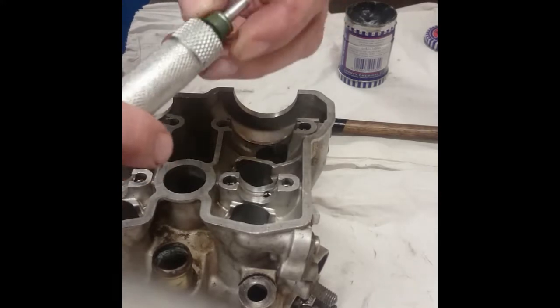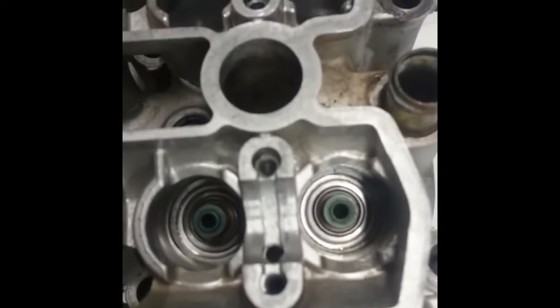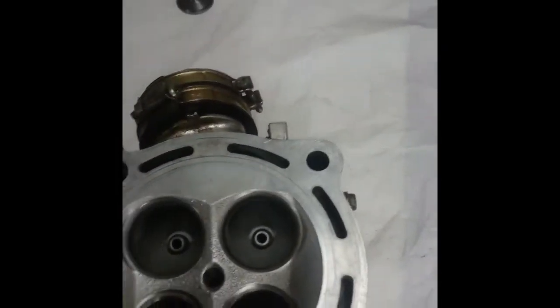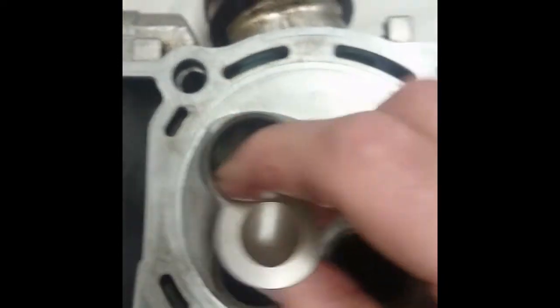Just repeat that for the next three. Push the stem seal on, then put it into the valve guide, push it on, and then remove the tool. Now we've got all the stem seals fitted. We need to insert the valves. When we put the valves in, we just need to put a bit of lubrication on the stem of the actual valve itself — only a light smearing of oil so that it doesn't stick in the valve guide when it's dry. Just wipe it over with a bit of normal engine oil, and then you can put them into the head. Just slide them in.